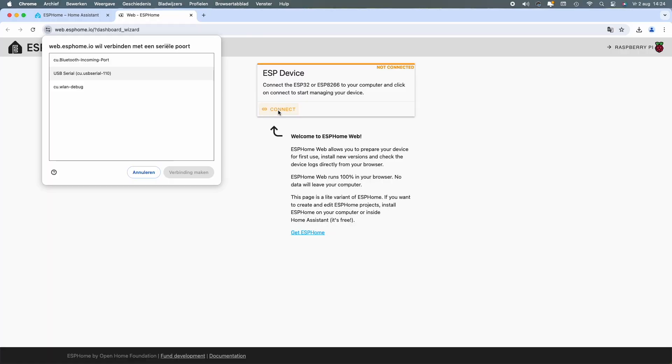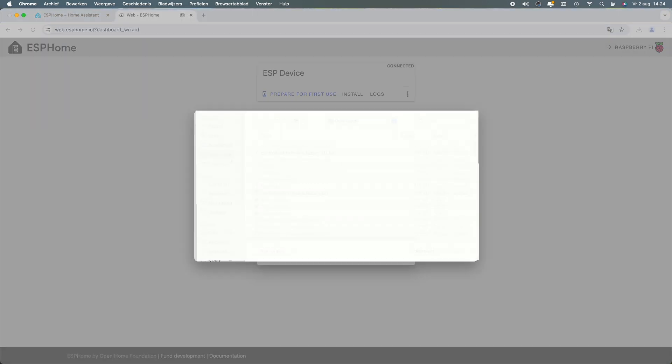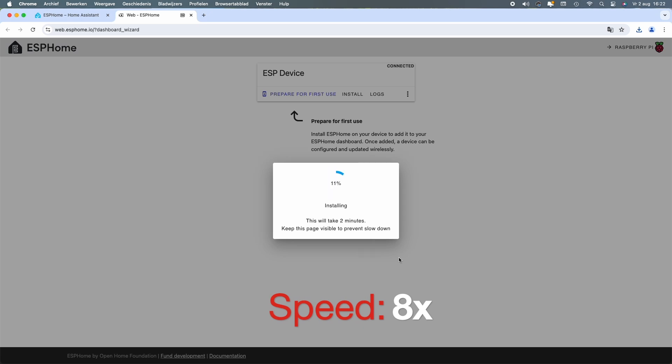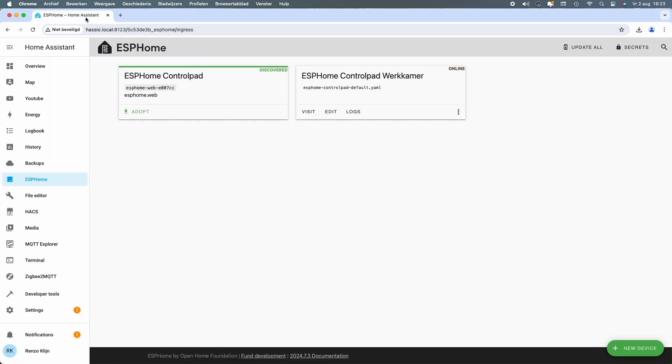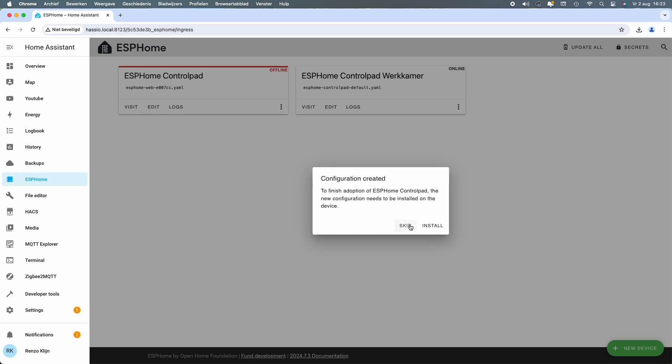When everything's wired up it's time to install ESPHome on the device. Here I'm installing a basic BIM file for the ESPHome control pad — nothing special in it yet. After you install the BIM file you can adopt it, and when you adopt it you get the option to install it. You just skip and close.